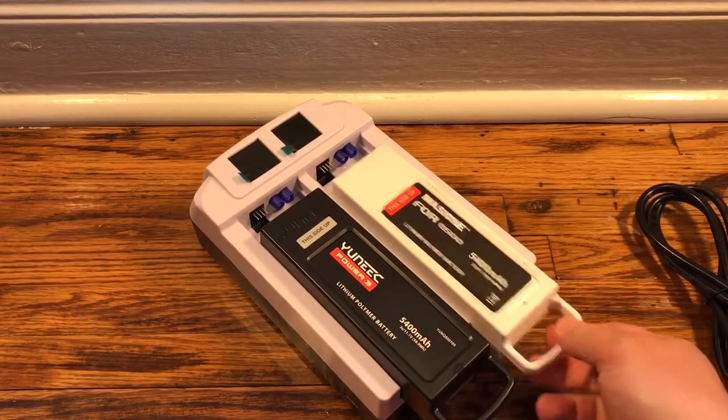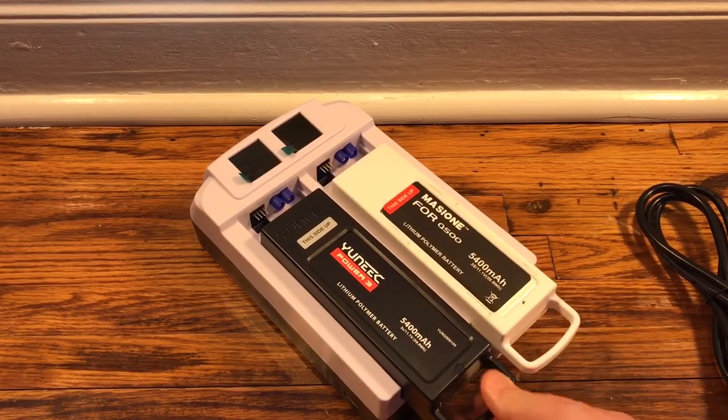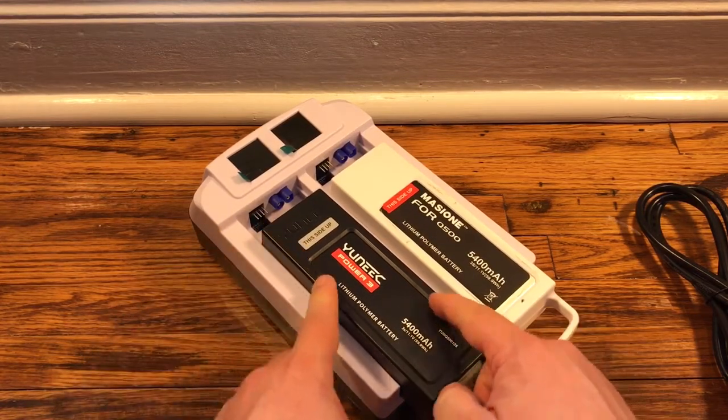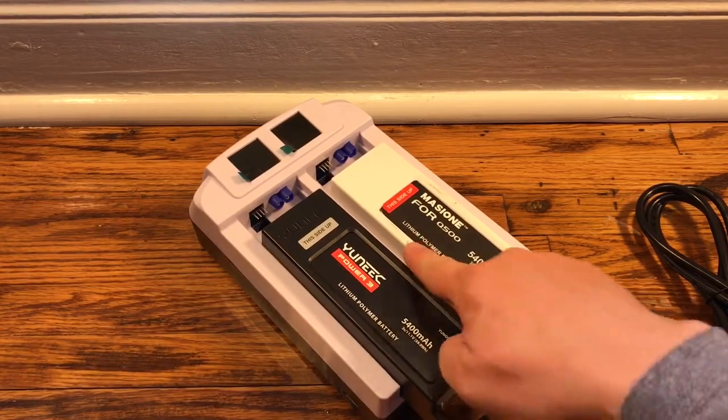This is an aftermarket battery and you can see it slides in and out pretty easily. This one I actually have to put just a little bit of pressure on. The Yuneec casings are a little thicker than these aftermarket ones. And I know this looks scuffed up — I've only used this once.